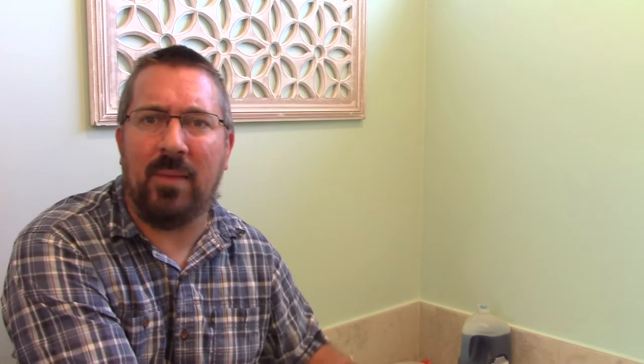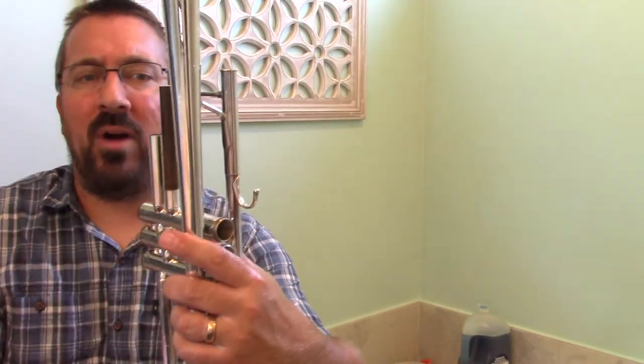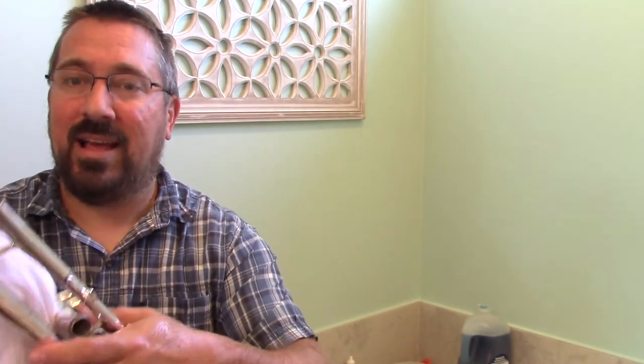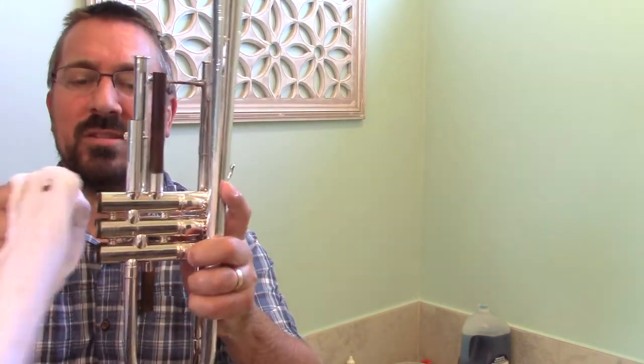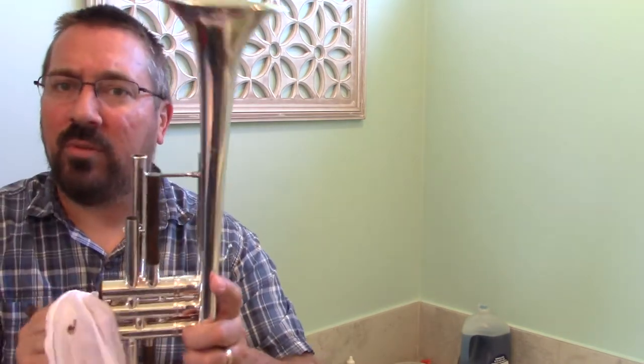Before we finish up with the instrument, one last thing to keep the finish looking clean: take a soft rag — preferably microfiber or pure cotton, this is actually an old t-shirt — and wipe down the exterior of the instrument to get any grime off. Pay particular attention to anywhere where there is raw brass, such as underneath the outer slide casings, as those tend to accumulate a lot of extra grime. Also scrub down any screw mounts on the valves, as those are another spot where grime frequently accumulates.